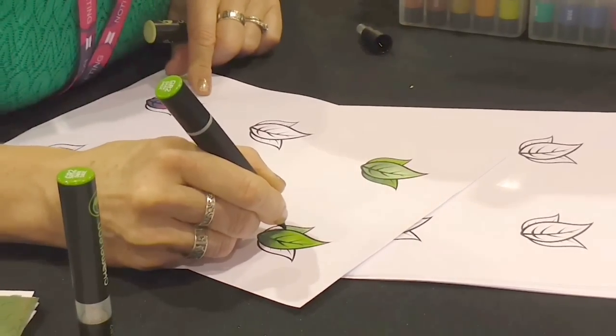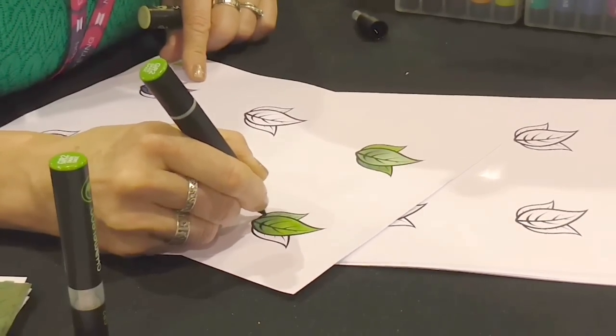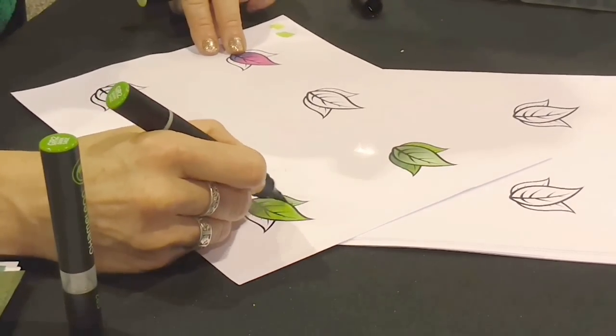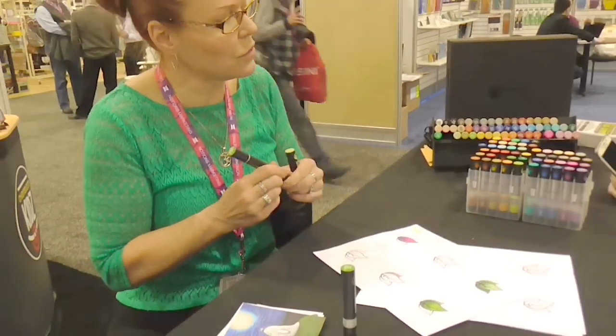You can get into the small areas as well as the bigger areas, and it's still beautiful and seamless. I'll even go in and do a little bit of a drop shadow there. It's just really comfortable. So those are Color Tops.